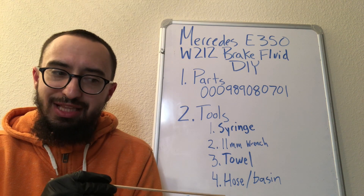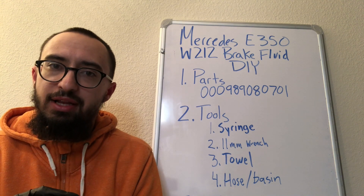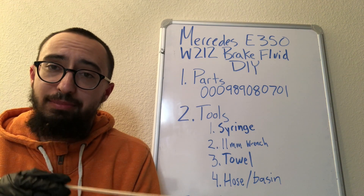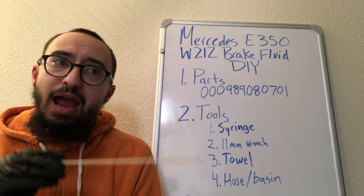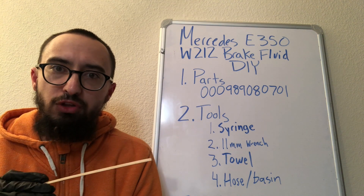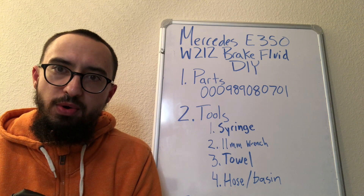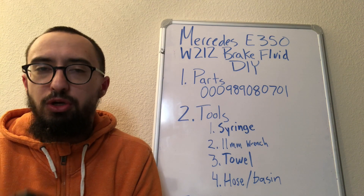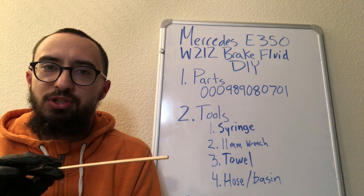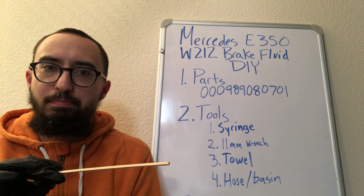After you put on the hose and undo the bleeder bolt, you let gravity do the work. Make sure your reservoir cap is off, and it's very important that the fluid never drops below the min line — treat that min line as the absolute minimum you can have in the system.